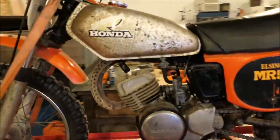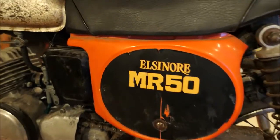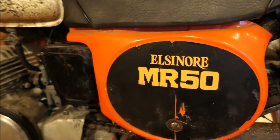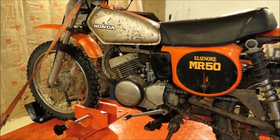Our project is sitting up here on the motorbike lift. We're going to work on the MR-50 Eleanor. It's a 1975. We need to put crank seals in it and piston rings.